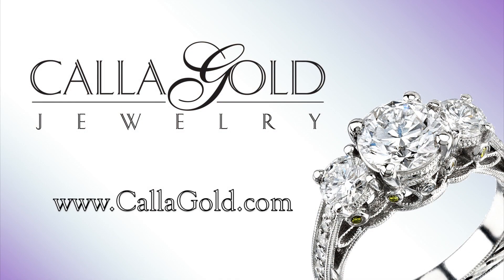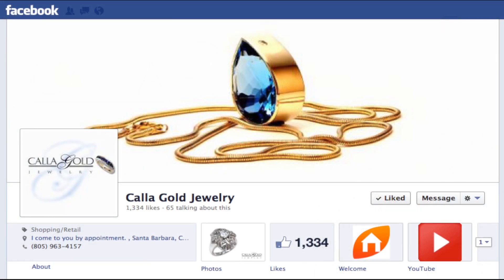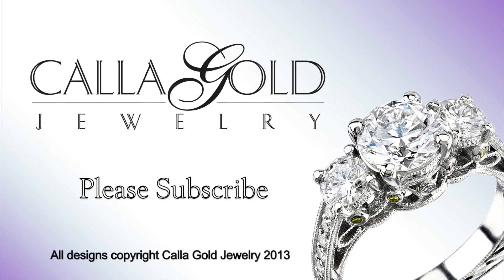You can see Cala's work at CalaGold.com and Cala welcomes your phone calls at 805-963-4157. You can also keep up to the minute with her custom projects on our Facebook page, Cala Gold Jewelry. Thank you for watching and be sure to subscribe for new videos.